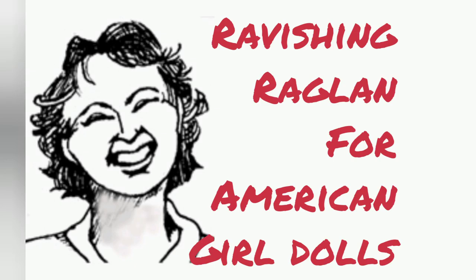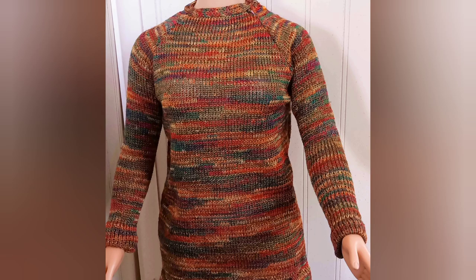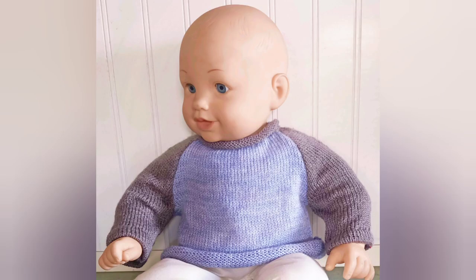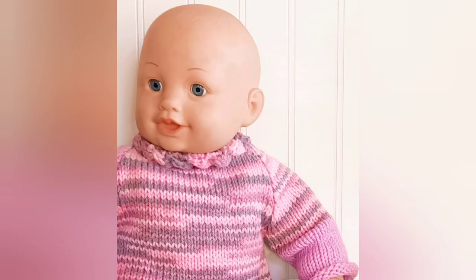This video is the entire pattern for a Ravishing Raglan that will fit an American Girl doll. This is a design I have in a new book for adults, for infants, and for dolls. Besides being the complete doll pattern, this video will introduce you to the concept of the Ravishing Raglan.